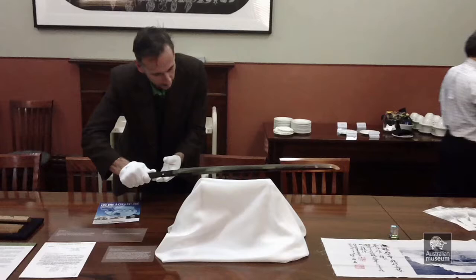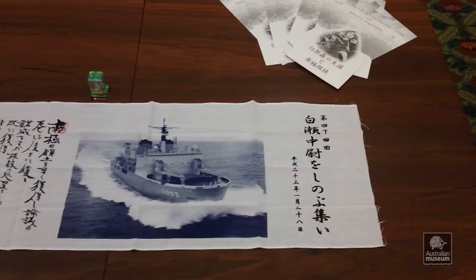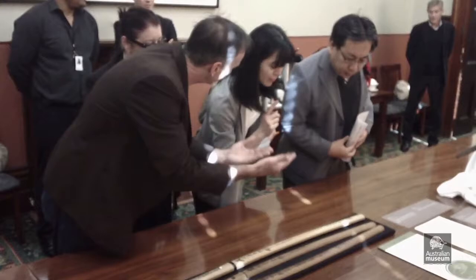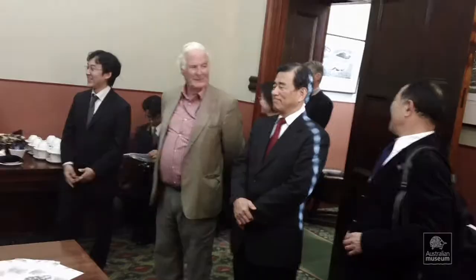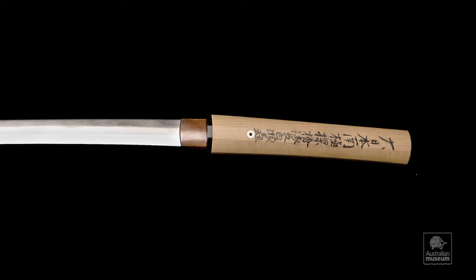Lieutenant Shirazi's amazing sword, which was presented to this museum, has travelled to Japan in 1979 and 1998, and we are very pleased to see it go back to visit Japan again at the beginning of the year that has seen so much hardship in northern Japan. I am very pleased to welcome this sword back to Japan for the third time, in the year that is actually celebrating the 100th anniversary of Shirazi's Antarctic expedition.